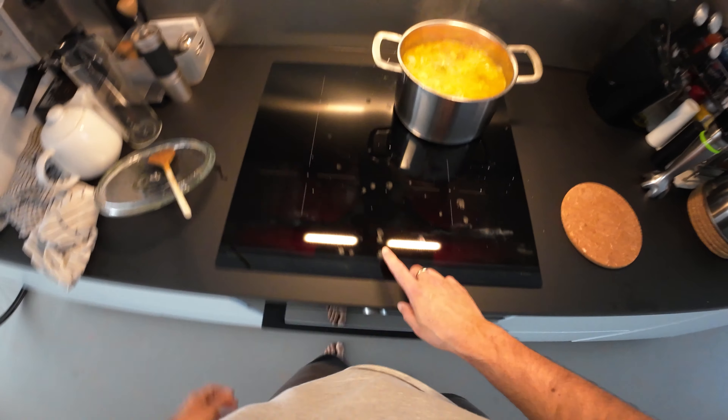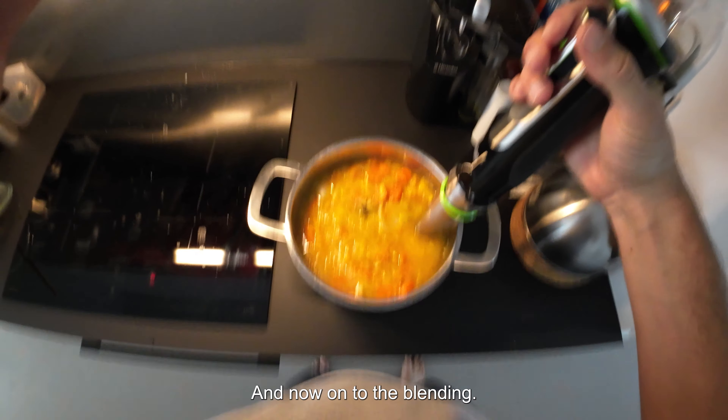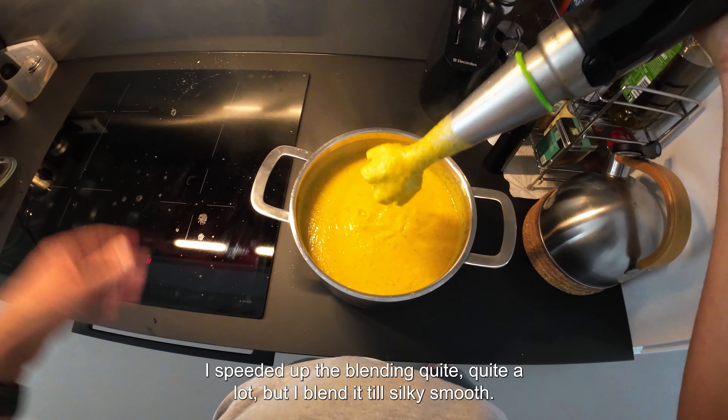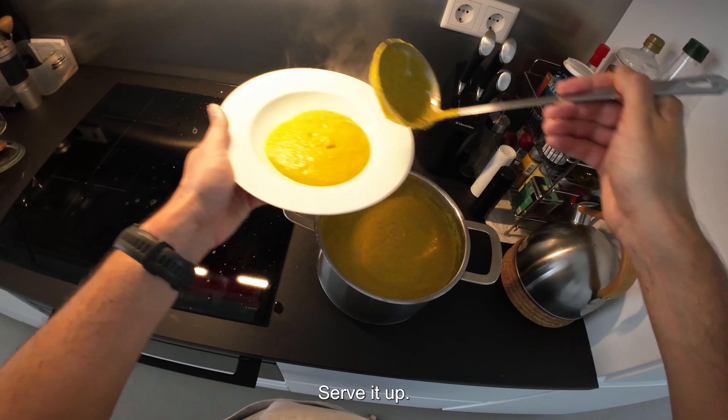20 minutes passed, everything is thoroughly cooked, and now onto the blending. I sped up the blending in the video, but I blended it until silky smooth.